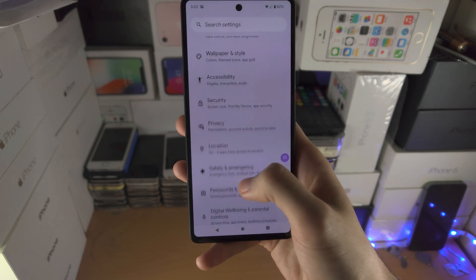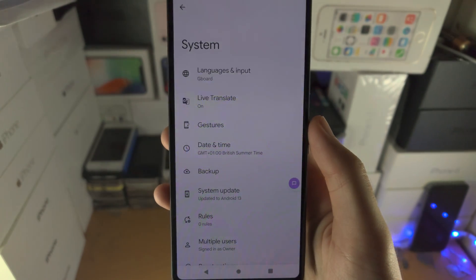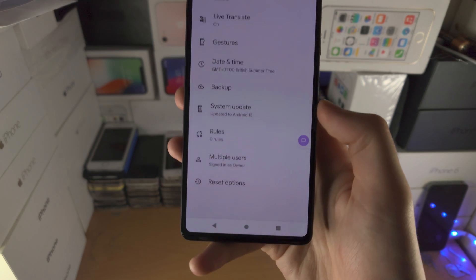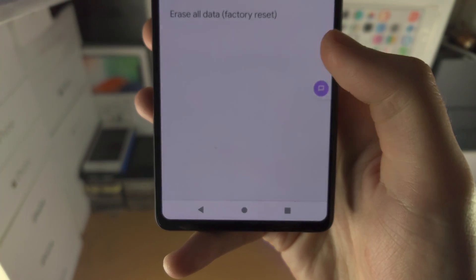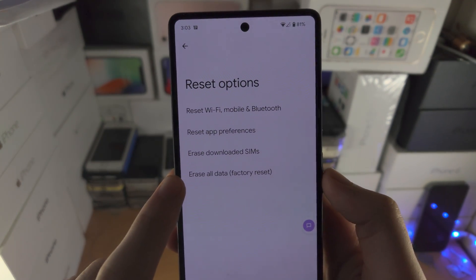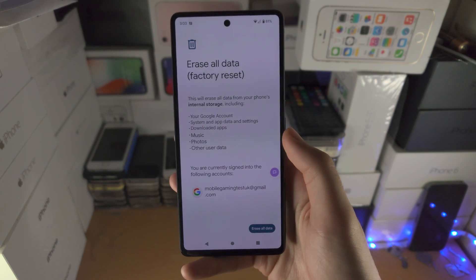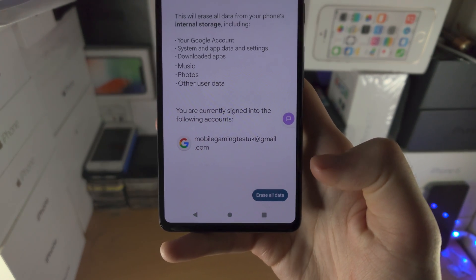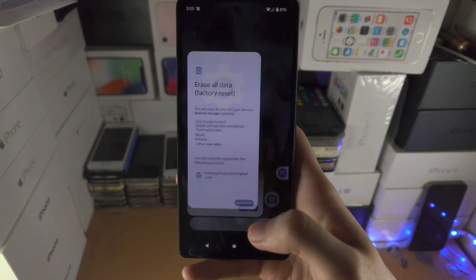From here, scroll to the bottom and you should see System. Tap on System, then scroll to the bottom and you'll see Reset Options. Tap on this and you're going to see Erase All Data (Factory Reset). Tap on this — it will show you what will be erased. Select Erase All Data and your Google Pixel 7 will factory reset.